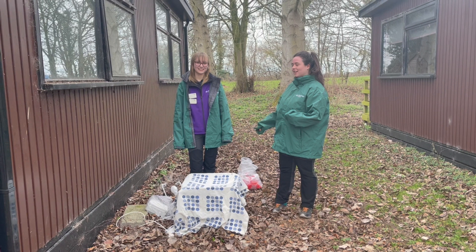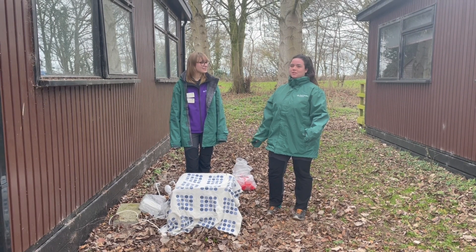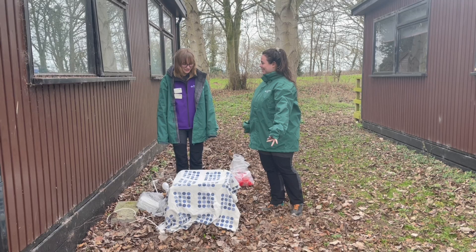Good morning, we're here with our moth box and we're going to have a look to see what's inside. Since it's early February, we're not expecting to find that many moths, because most moths don't overwinter as adults.